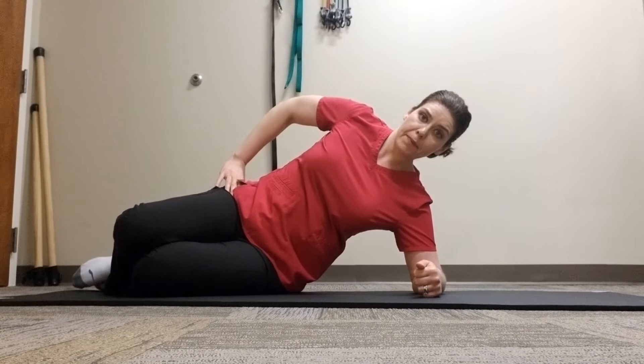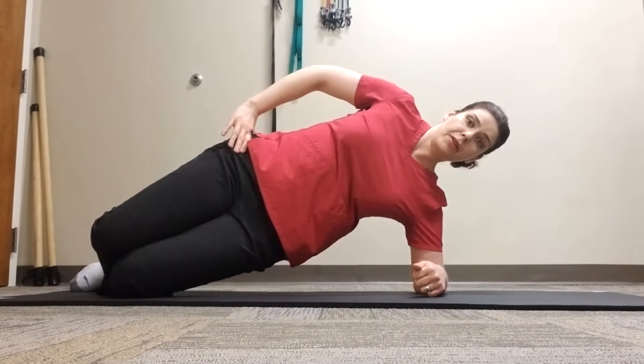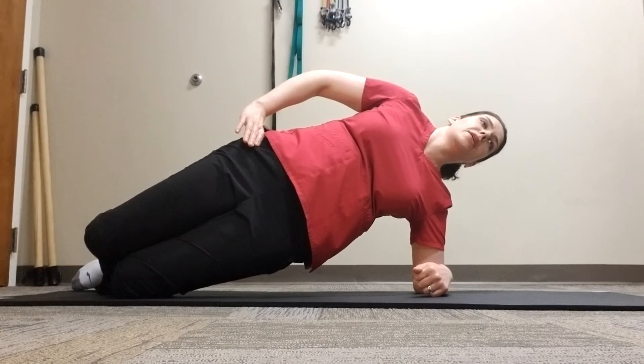Next, keeping the hips bent, lift your hips off the ground towards the ceiling, then fully extend your hips by squeezing your glute.